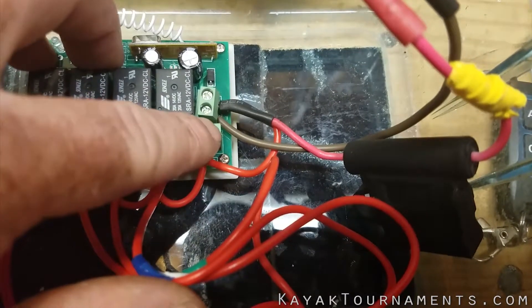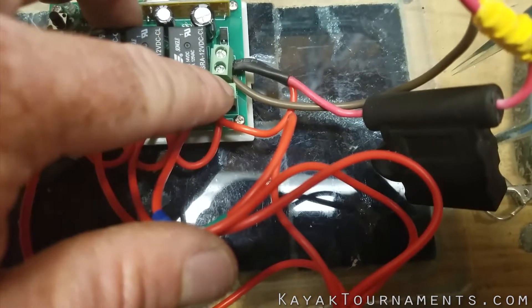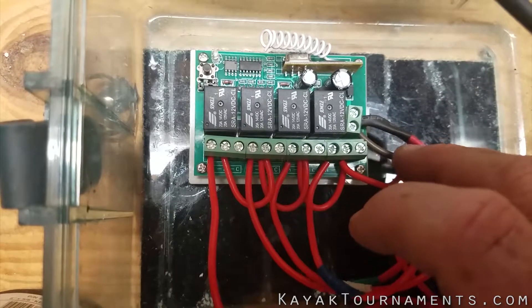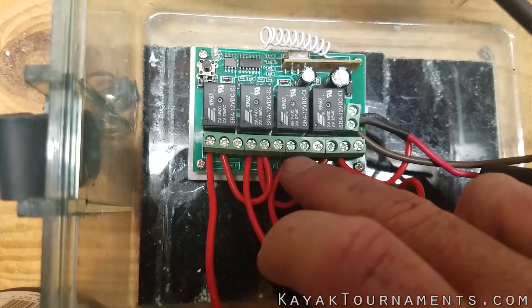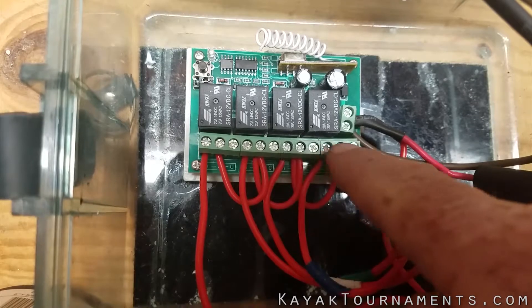After the fuse, the positive wires ran to the positive terminal and the negative wire is ran to the negative terminal. Here you can see from the positive terminal I have a jumper ran to the B here, to the B here, to the B there — that way all of these terminals have power.